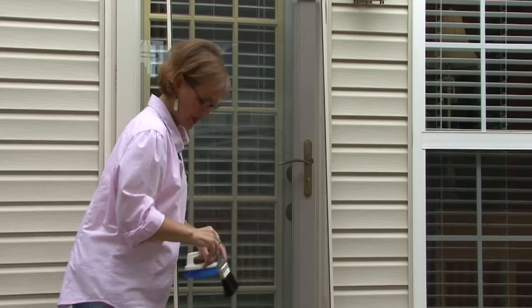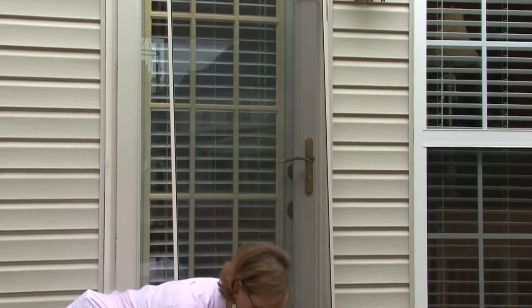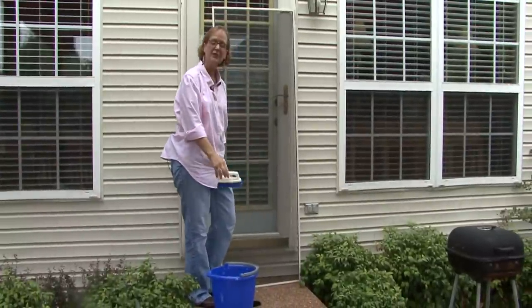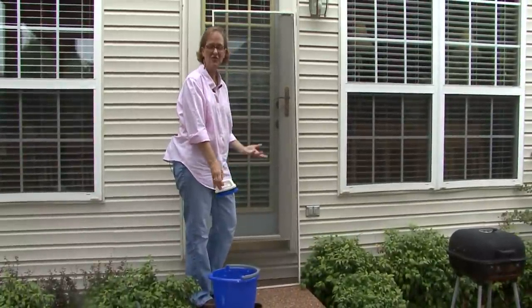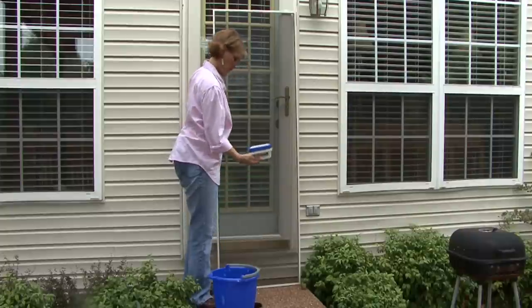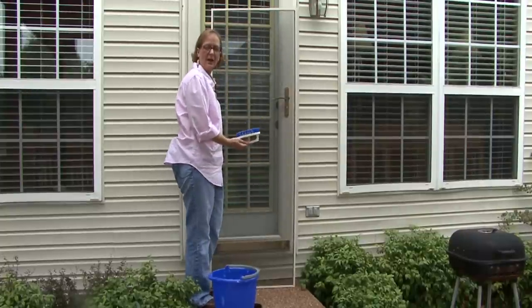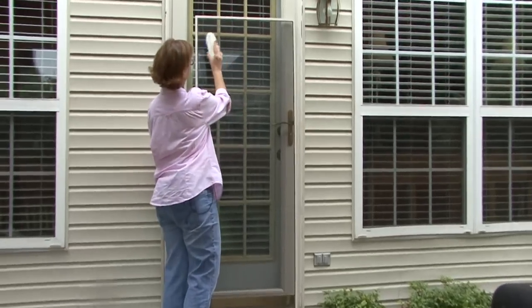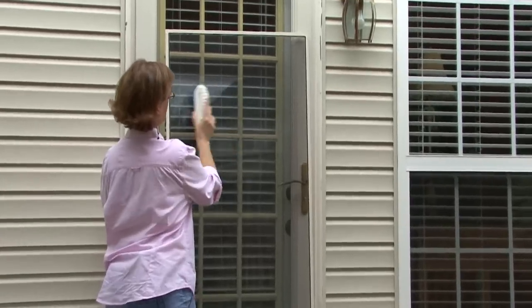Once you've gotten it clean, then with hot soapy water — there are many things you could use but I've just used some dish detergent, about a cup of dish detergent to a gallon of water — and then I just very lightly with my brush.